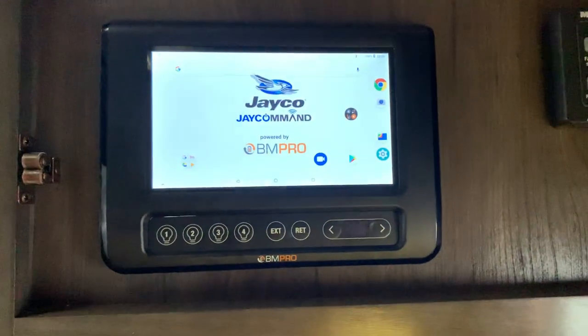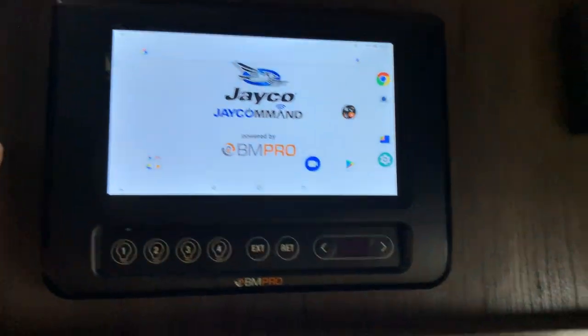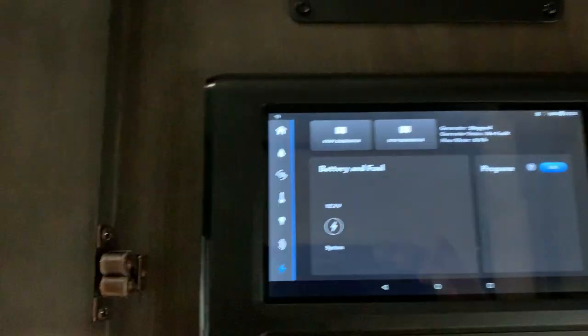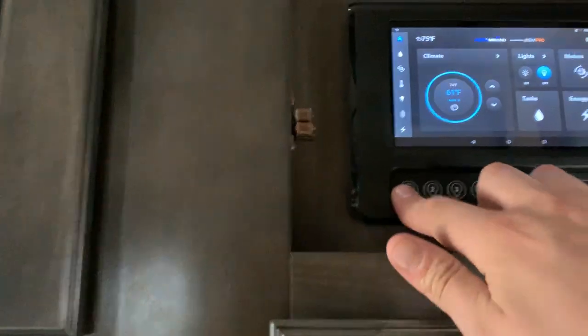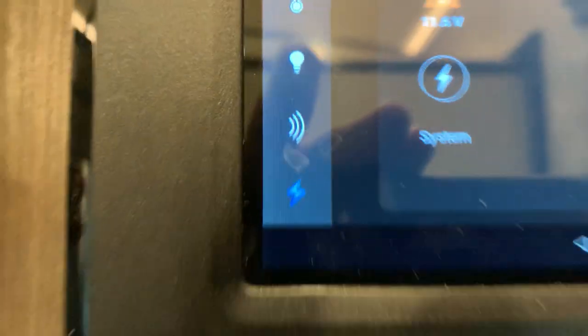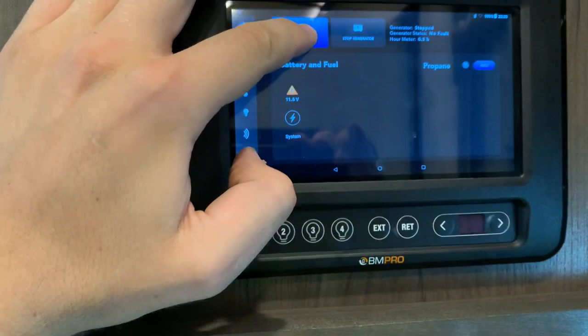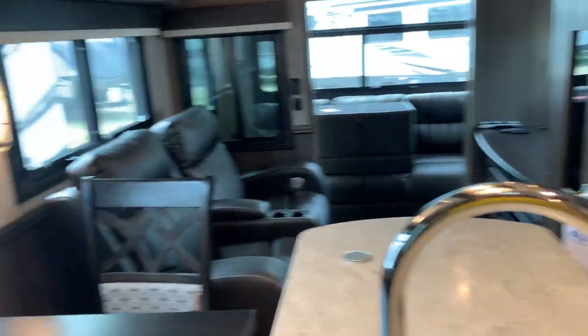If you go onto the app store and download the Jayco J Command BM Pro, you'll sync your phone to this. Pull up your BM Pro and you'll see your climate, lights, motors, tanks, energy, and so on. If you want to turn your propane generator on, just go to the little flashing lightning strip indicator and you'll see 'Generator Start' — press and hold. Give it a second and the generator will power up, giving you 30-amp service to the coach.